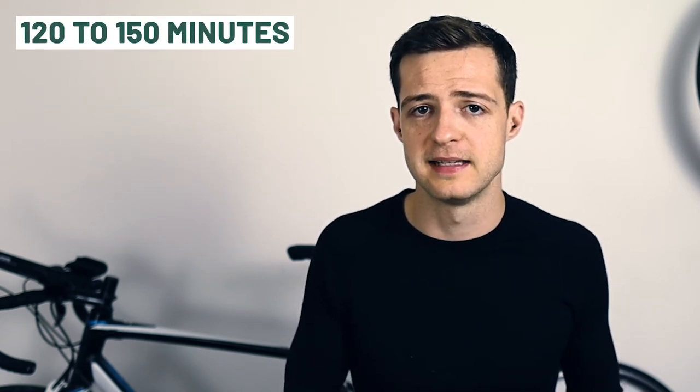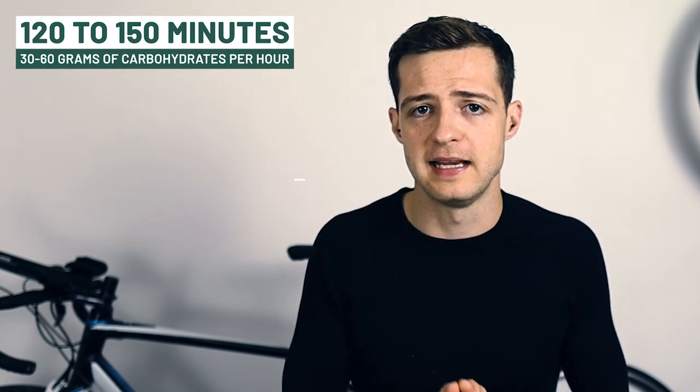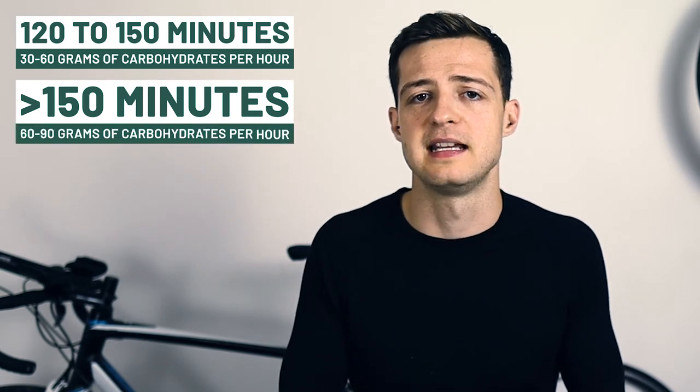If your goal time is between 120 to 150 minutes, then the advice is up to about 60 grams of carbohydrates per hour. And if your goal time is above 150 minutes, then the advice is between 60 to 90 grams of carbohydrates per hour. Again, gels or simple foods work well here. I would suggest staying away from any solid foods like bars or sandwiches when running a half marathon, as these are much more likely to cause tummy upset when you're running.